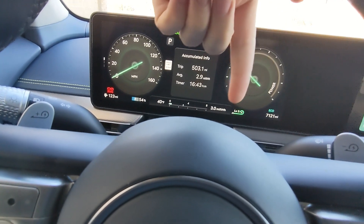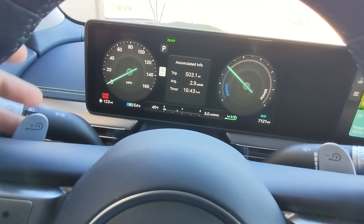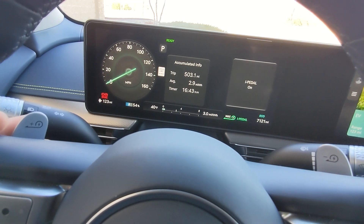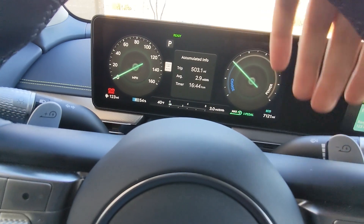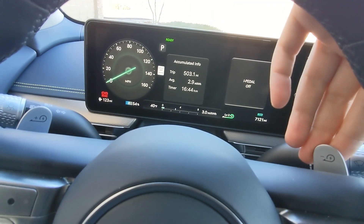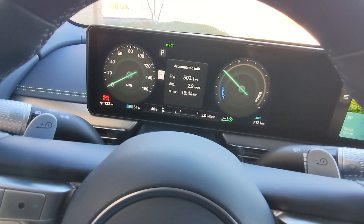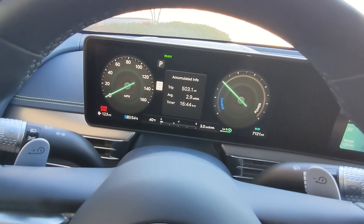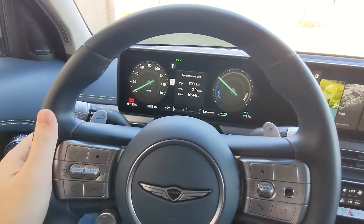Right here where it says Level 3, this can be adjusted — it's kind of like the regenerative braking system, or the i-Pedal system. Pushing the paddles, you can see the i-Pedal is on to the max extent. It goes level three, level two, level one. I usually leave it just below max, but basically it controls the strength of the regenerative braking in the vehicle.